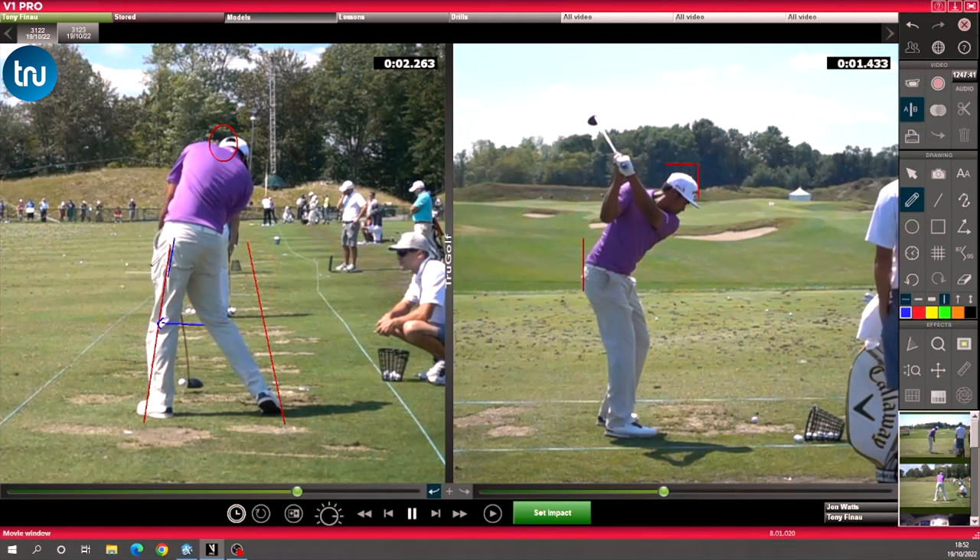A lot of golfers are worried about sliding. Because Tony's hitting a driver here, you'll see his head will actually move backwards. With an iron, it would stay in that circle. With a driver, if anything, it's moving backwards. So his hips are moving forwards, but his head is staying where it was or actually moving backwards. That's really going to help his launch conditions. Number one power source: he's using lateral forces with hips going forwards.